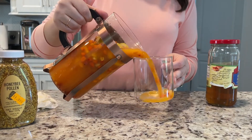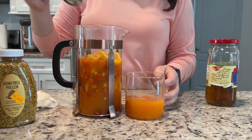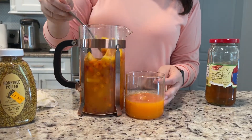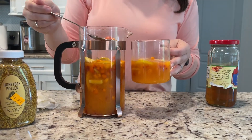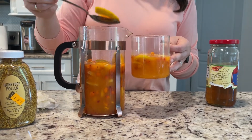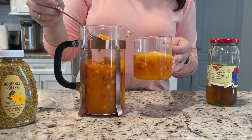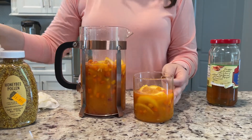I'm gonna go ahead and pour a little bit of the juice and then add some lemon and orange slices. This is a little bit warm because of the frozen berries so I would go ahead and add extra hot water to it.